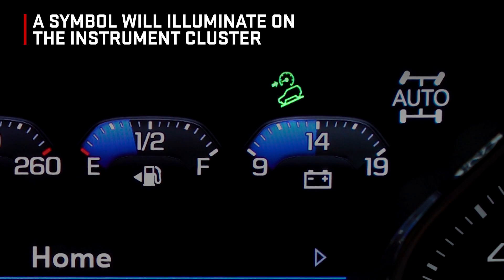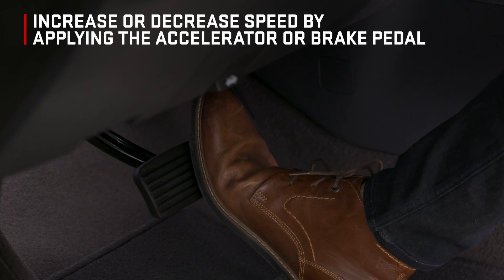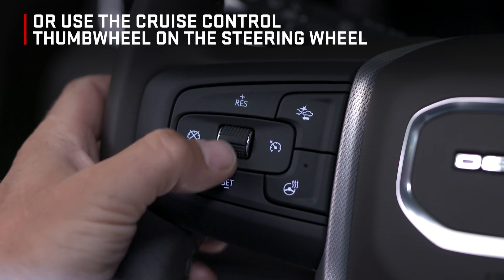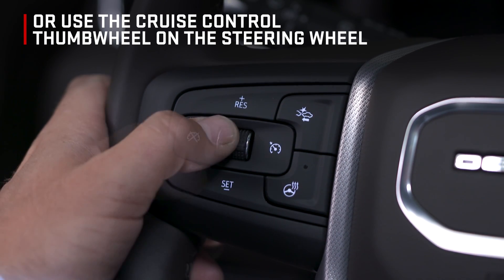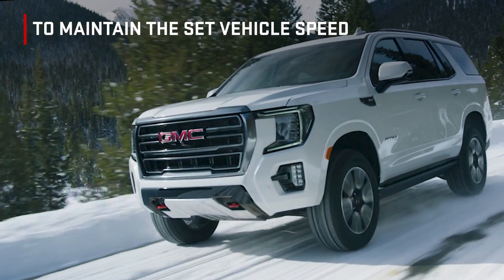A symbol will illuminate on the instrument cluster. Increase or decrease speed by applying the accelerator or brake pedal, or use the cruise control thumb wheel on the steering wheel. The symbol will flash when the system is actively applying the brakes to maintain the set vehicle speed.